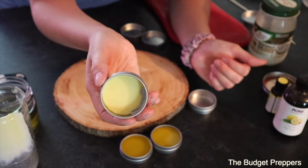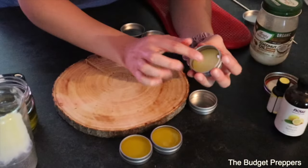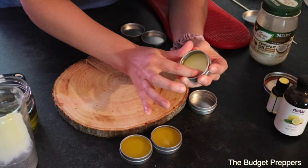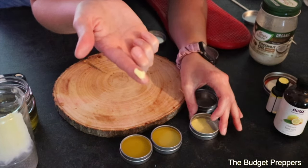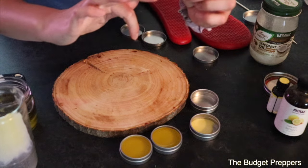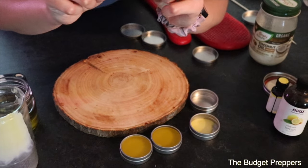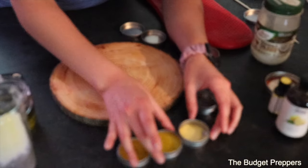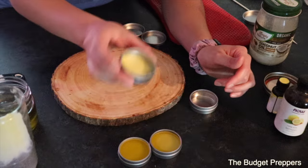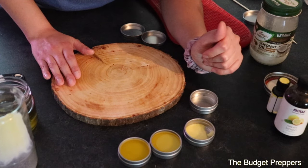You can see this one here is already starting to cool down — these do not take long to set. I'll give it probably an hour. This one's cool enough now that you can already use it. So if you've got a boo-boo — I actually nicked myself the other day on the fencing — just rub a little bit of that on there. And there you have it: homemade Neosporin, clean ingredients, nothing crazy. With the lemon and tea tree oils in there, it gives it a little more of a boost and it smells nicer.